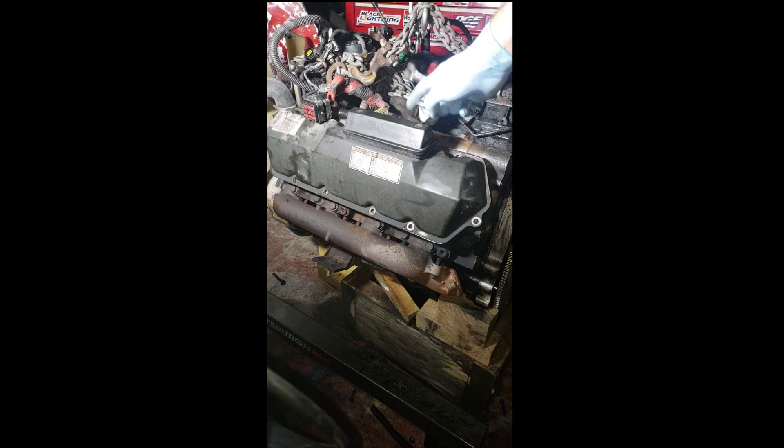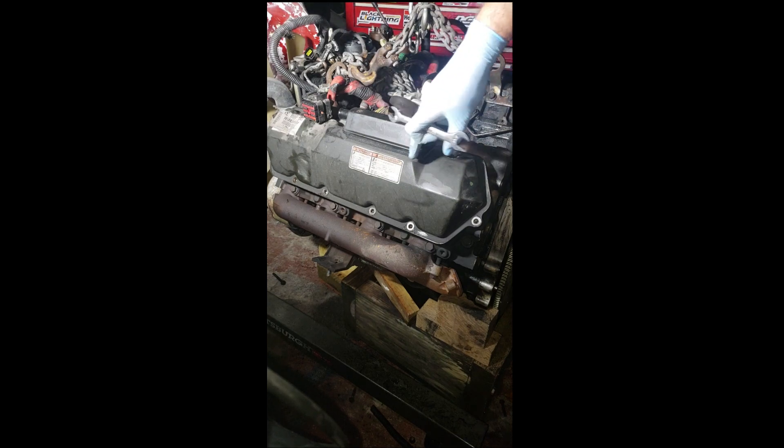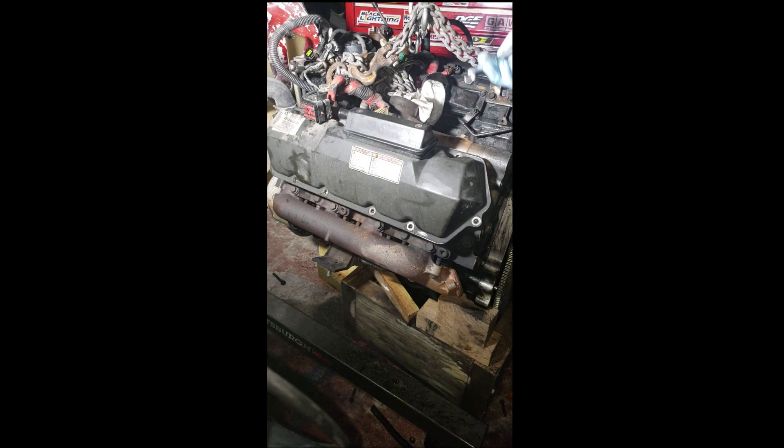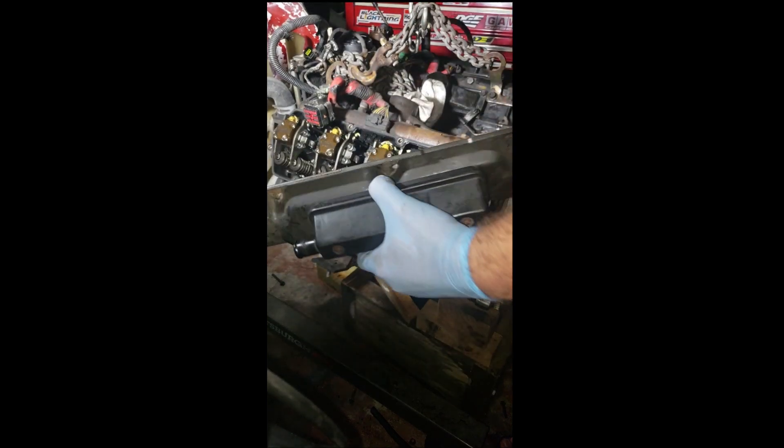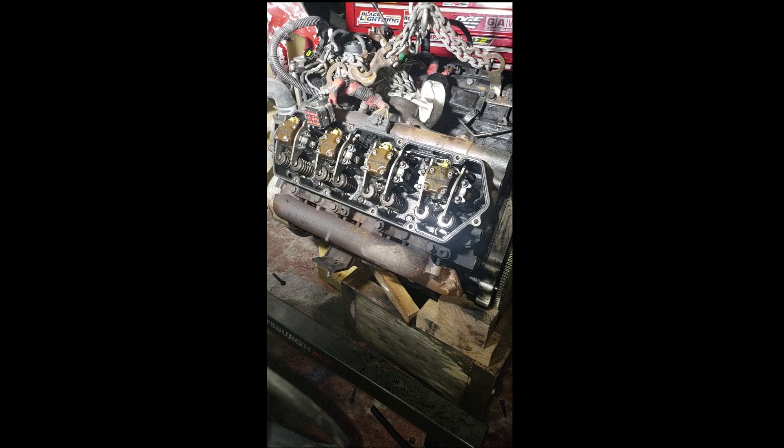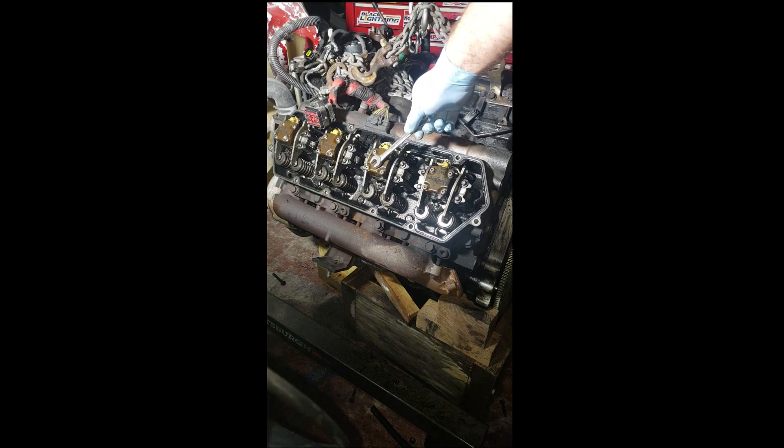That way you can get to the bolt right behind the crankcase doghouse, and you don't need to remove it. Generally what happens is there are two o-rings down here that tend to swell up, so if you don't plan to replace them, that's how you can pretty much save some money.